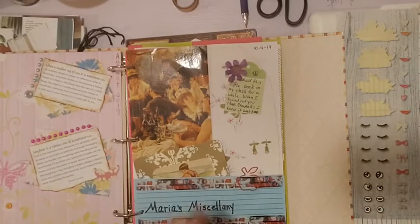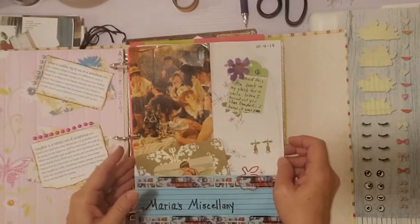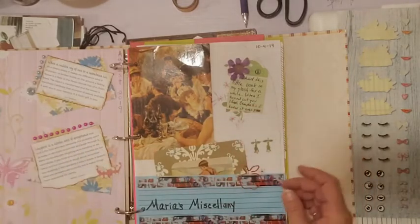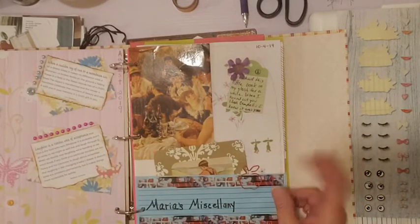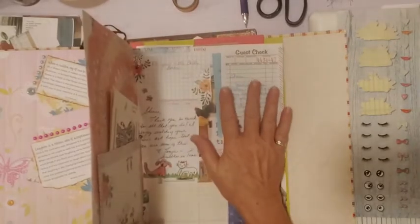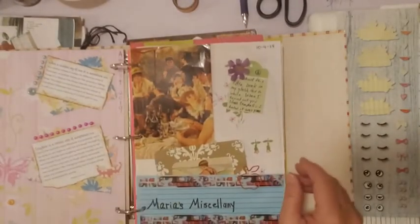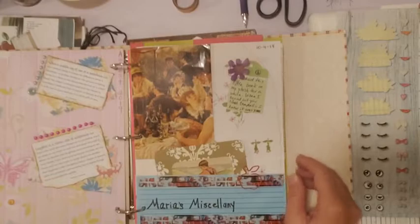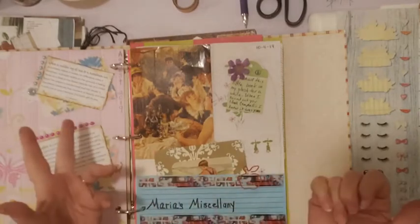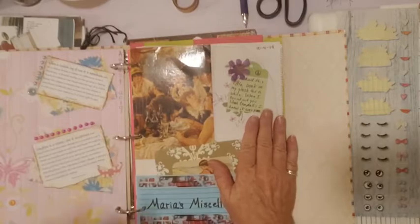Welcome to my channel. I was on a live with Maria and we're working on our friend journals — she's working on her second one, I'm working on my first one. During the live I did like a front and back of a page and started on another. I wanted to finish this little project while I had everything here, and then move on to cleaning up another part of my craft room today.